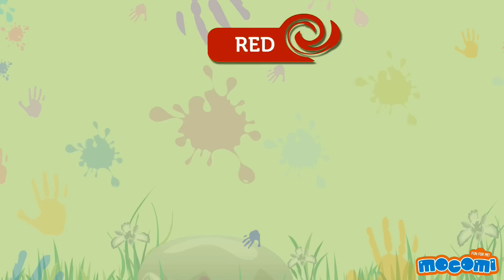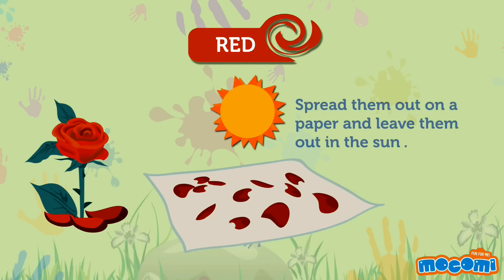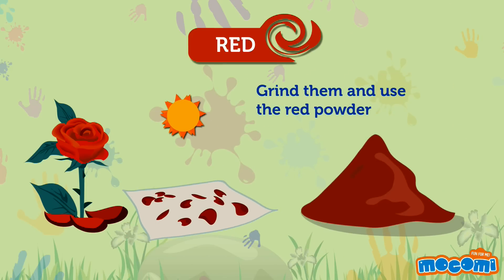Red can be made using dry rose petals. Spread them out on a paper and leave them out in the sun. When they are dry, grind them and use the red powder.